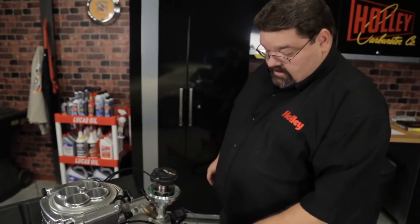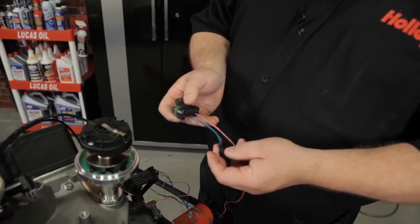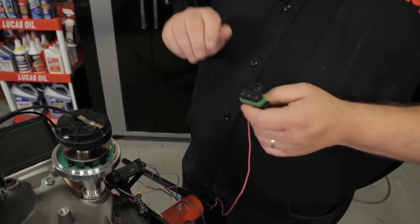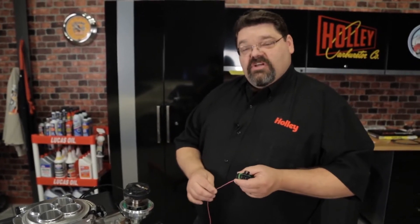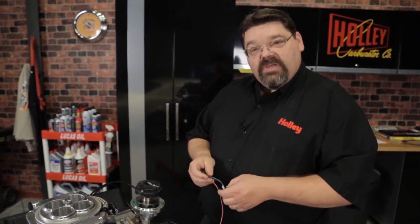With that snugged down finger tight, get your dual sync distributor adapter. There are going to be two pigtails sticking out of it. There's going to be a loose pink wire — that pink wire needs to be wired to a switched ignition source. It needs to be hot when the key is in run as well as crank. Be careful not to accidentally wire that to the accessory side of your ignition switch, otherwise it will actually shut off when you try to start the engine.